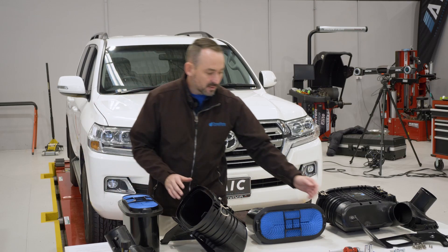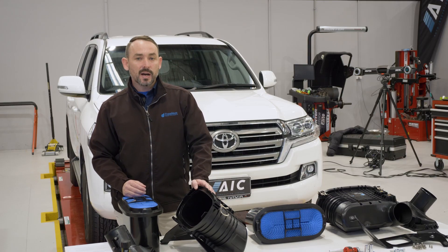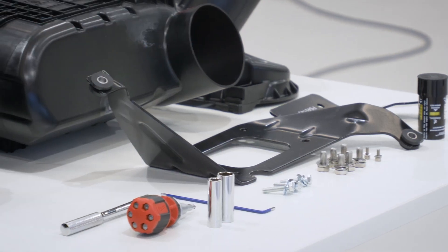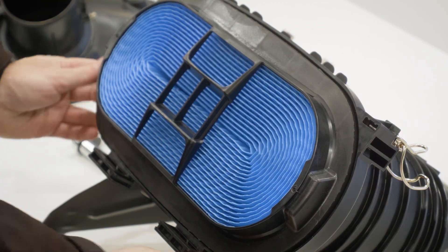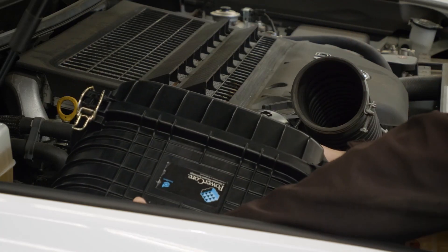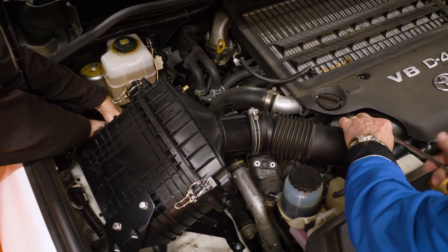Moving along to the brackets, these are three-millimetre stamped steel brackets that come with isolators and all other fasteners needed to fit this to your application. The XLC 200K is fully compatible with all aftermarket intake accessories. It will still fit your application if you're using dual batteries, and if you're running a standard system without a snorkel, it'll still fit.